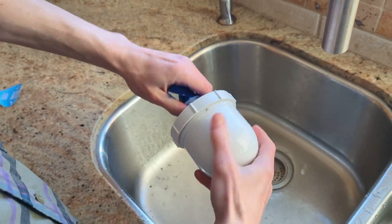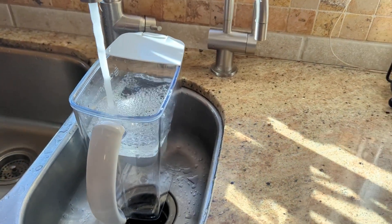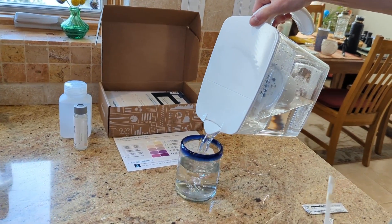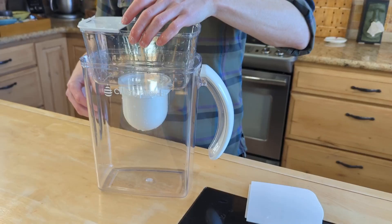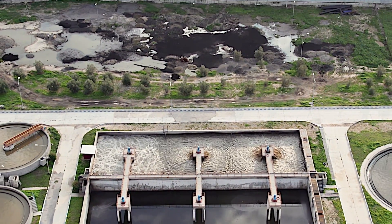The Clearly Filtered pitcher impressed us by removing 100% of fluoride, uranium, and chlorine — the contaminants of the most concern in our treated well water. While we identified some specific findings regarding cobalt, its overall contaminant reduction performance remains outstanding. If you're looking for a high-performing water filter pitcher for a treated water source and you prioritize removing fluoride, uranium, and chlorine, then the Clearly Filtered is definitely worth considering.